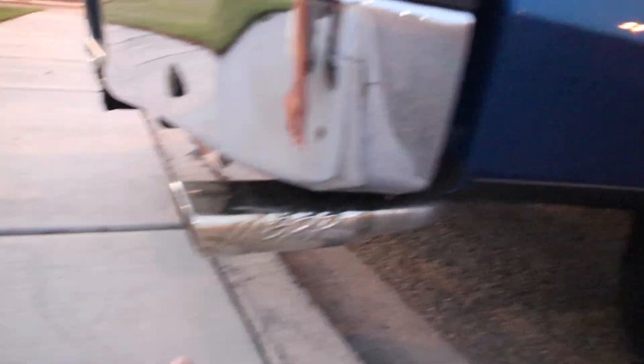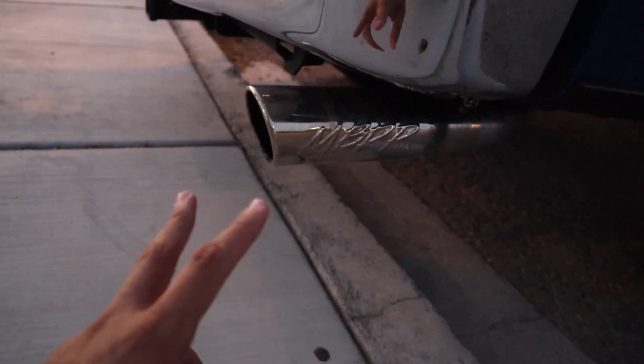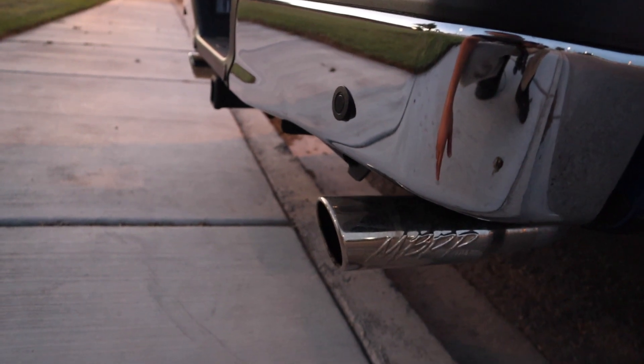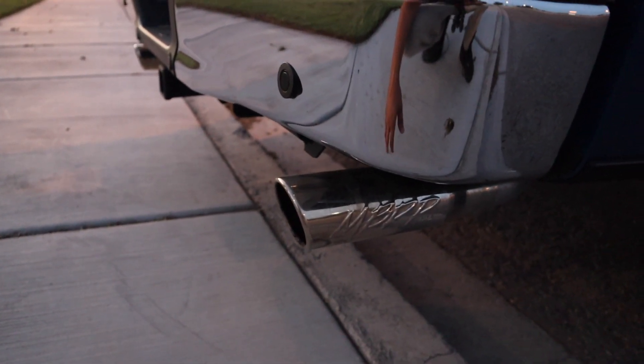It is three-inch piping and it goes to two-and-a-half inch, split to two-inch piping, and exits right here. Sounds pretty good — go ahead and start up the truck so you guys can hear what it sounds like.